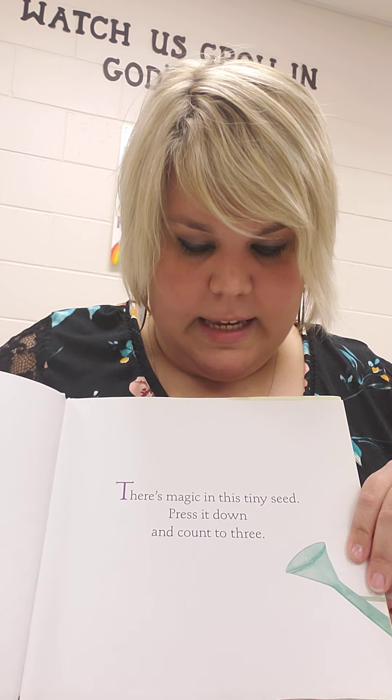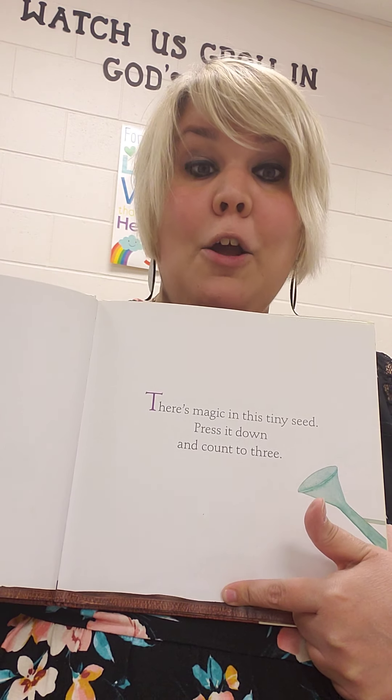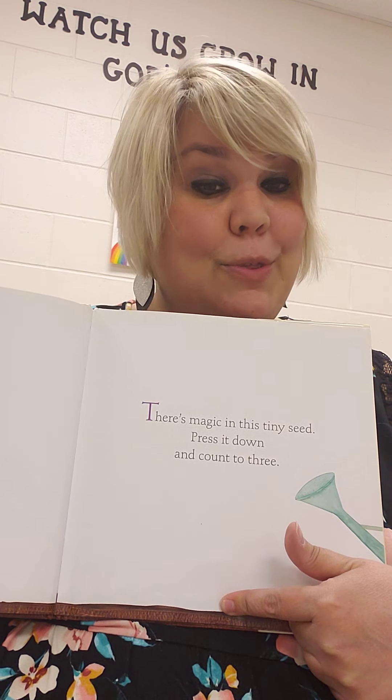There's magic in this tiny seed. Press it down and count to three. Ready? One, two, three.